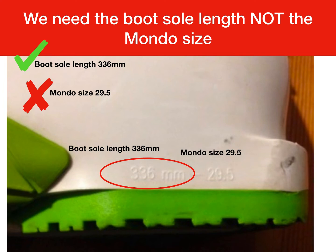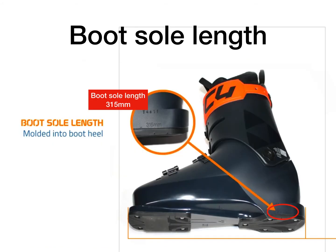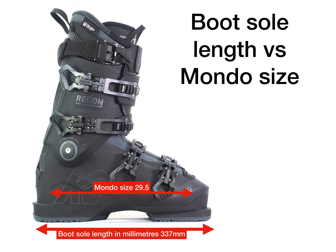You can see next to it there's a 29.5 — that's the Mondo size. We don't need the Mondo size; it doesn't help us set the bindings at all. This boot sole length is 297, and this one is 315 with the MM next to it. The Mondo size is the internal dimension of the boot in millimeters, whereas the boot sole length is the external dimension of the whole plate.